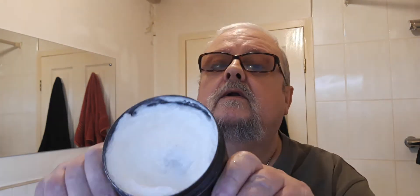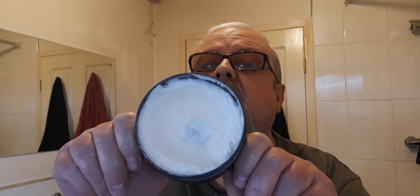Morning all, welcome to my shave den. I have another shave today using another one of the early products that I really took to — it's Triffid and Hill Number 10 shaving cream. You can see that's nearly empty; I'm getting down this pot. This must be about the fourth or fifth pot of this I've used over the years.